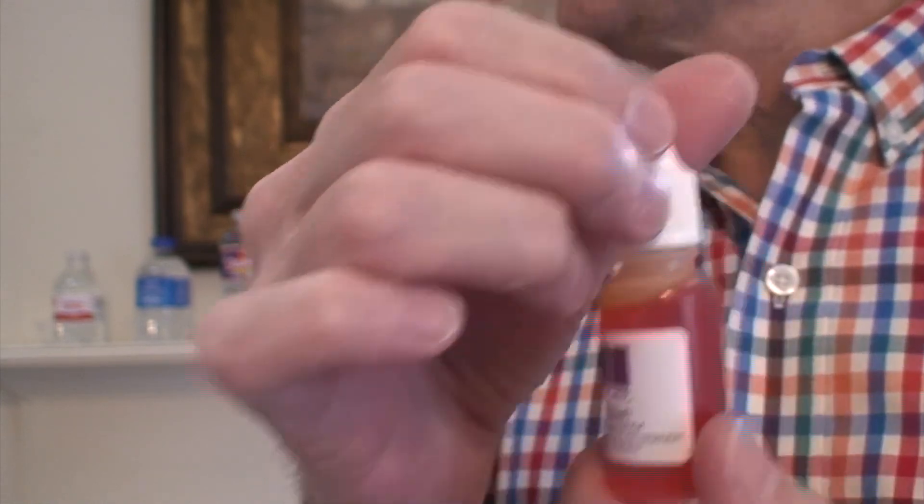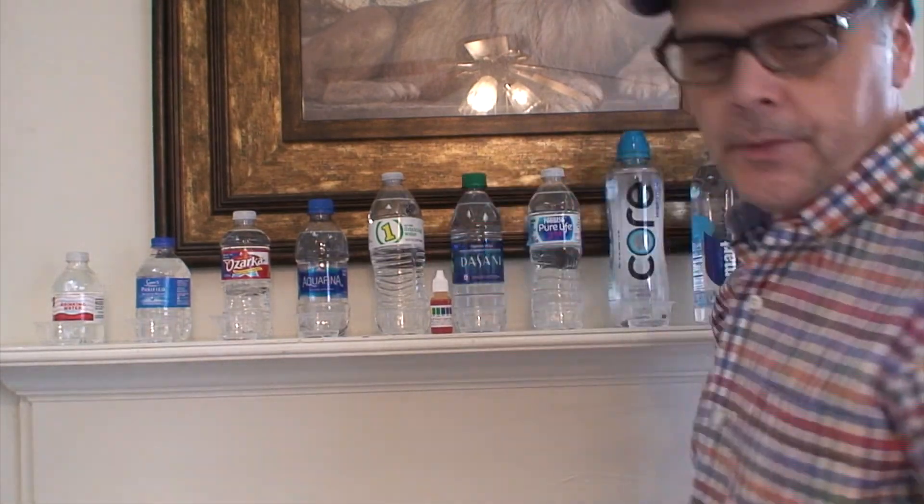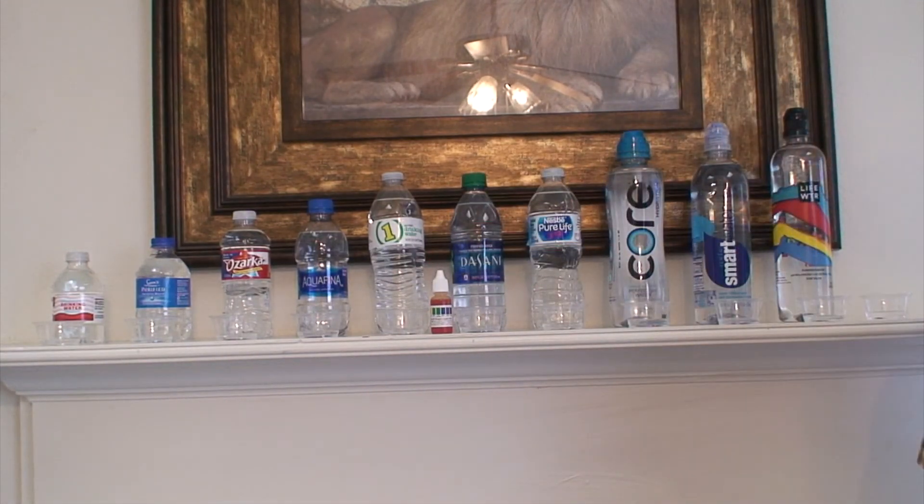Anyway, I want to test the water and see if it's good to drink. I know there are a lot of videos out there but I wanted to check my own area and see if it comes up the same. This last one here is out of the faucet — tap water. I'm in Louisiana so there's no telling what's in our water.